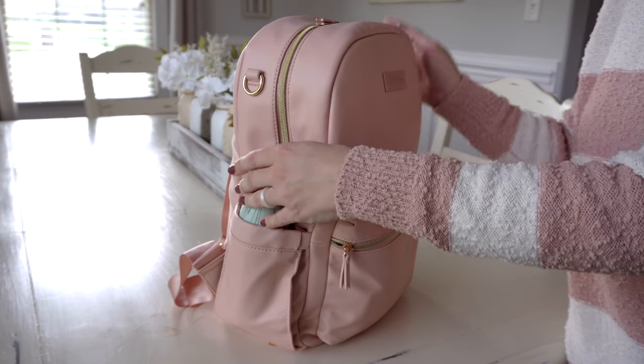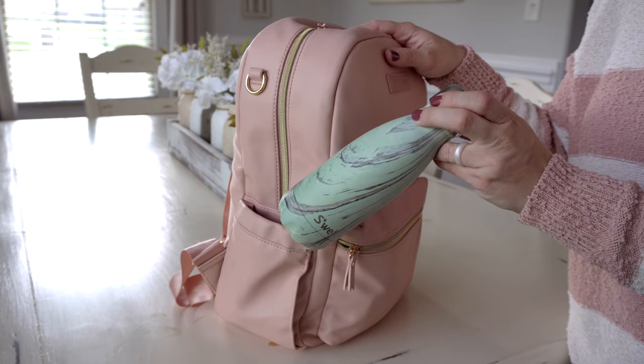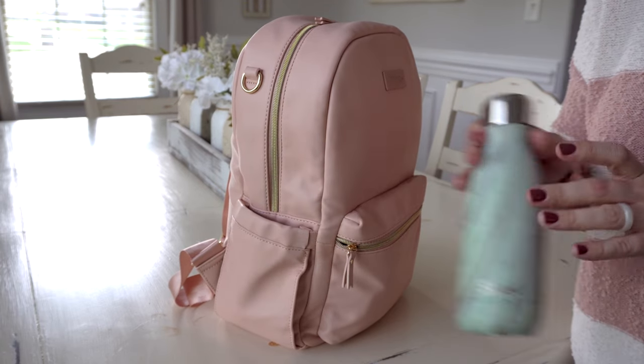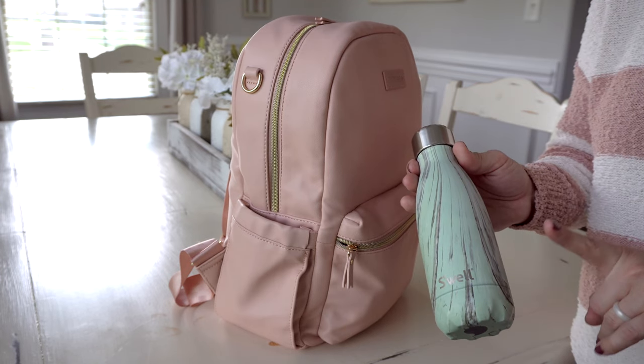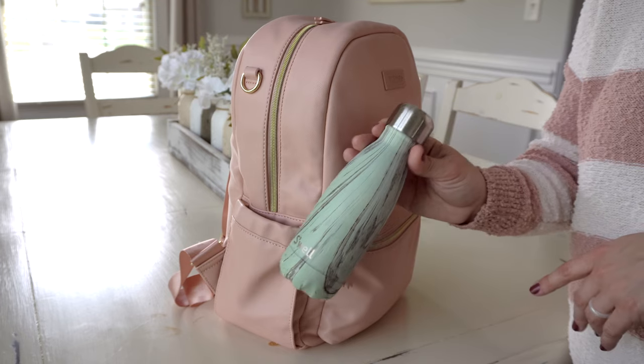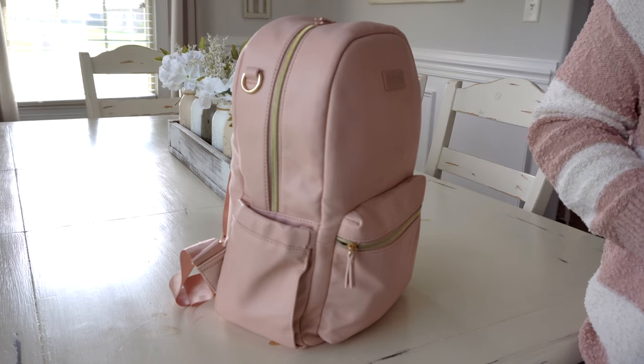On the other side I have a 9 ounce Swell bottle of water for my son. These pockets are really great for that size. I think a 16 or 17 ounce Swell bottle would probably fit as well, and they're also perfect for baby bottles.